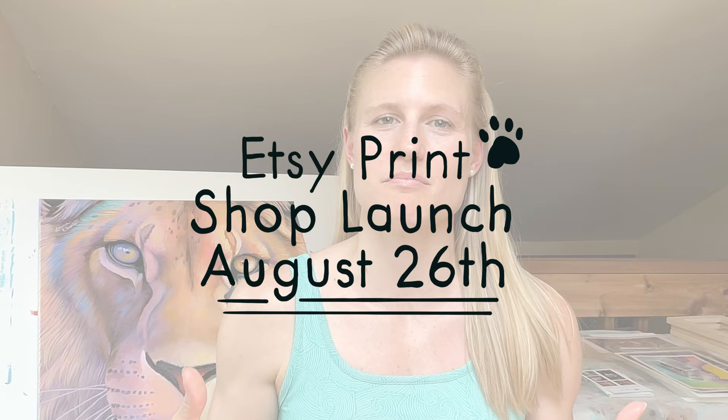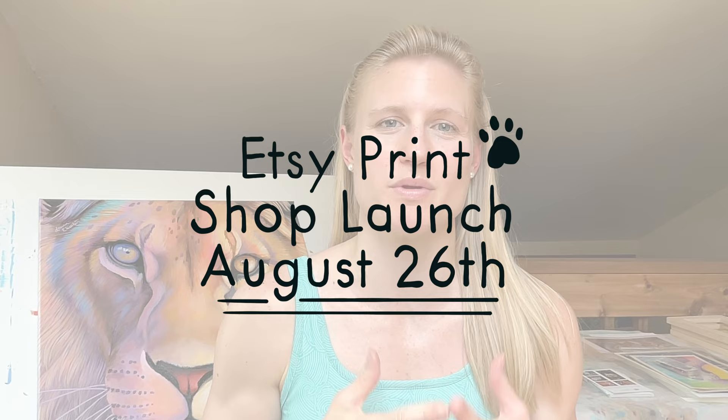If you wait to the very end of this video, I have so much more floral inspiration if you're having trouble coming up with designs, colors, or flowers that you want to choose. And at the end of this video, I have more updates on my print shop and my Etsy shop that I'll be launching on August 26 — that's National Dog Day. Okay, let's get started.